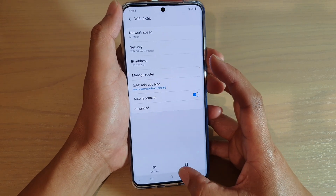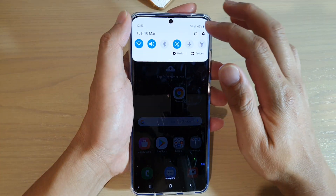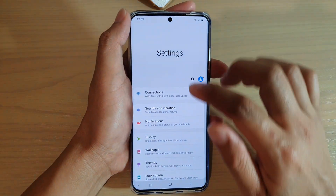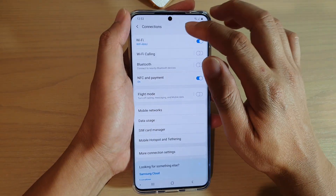First, tap on the home key to go back to your home screen. Then swipe down at the top to open up the notification panel. Then tap on the settings icon. Next, tap on connections, and then tap on Wi-Fi.